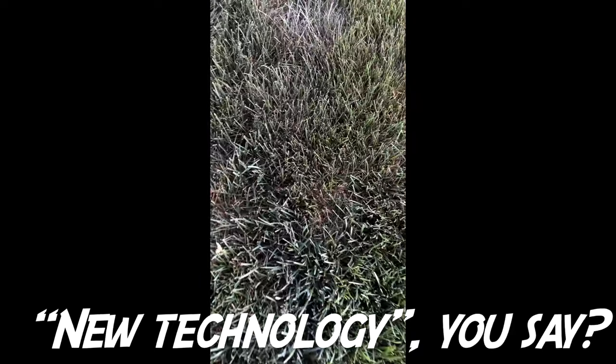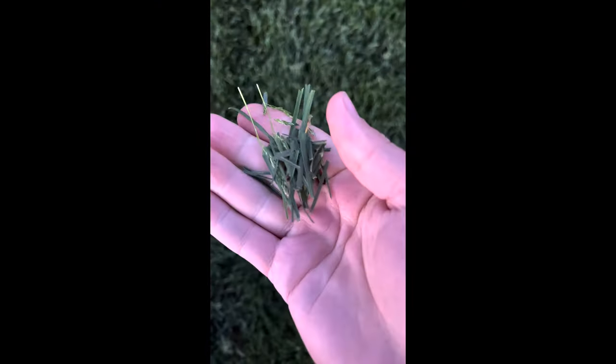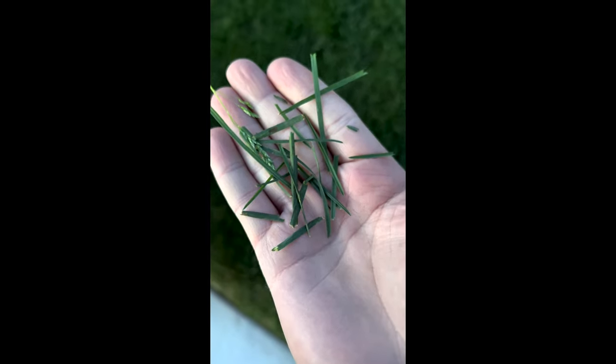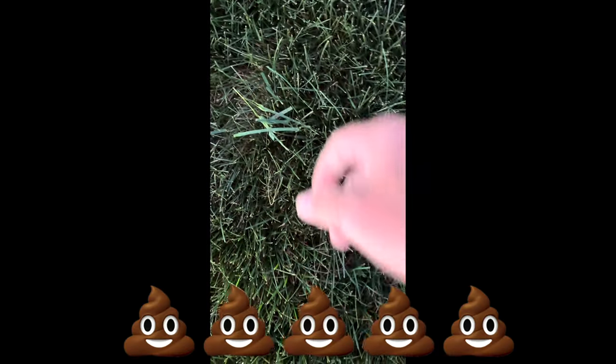Let me show you guys this miraculous new technology to fix these spots. Looks like it's thinning out and dying, looks dry, real thin — see how it's really thin? Thin blade. No, no, no. But thicker blades, don't worry. The Kentucky bluegrass seed in there — see the difference? There's dark green thick blades compared to thin, poopy blades. See how much thicker those are?